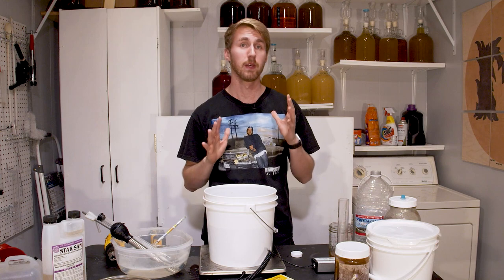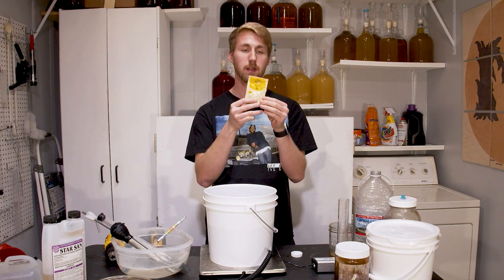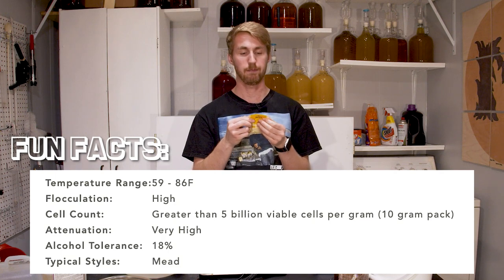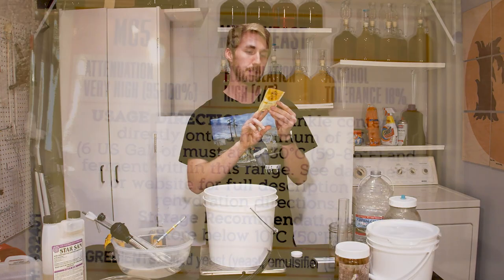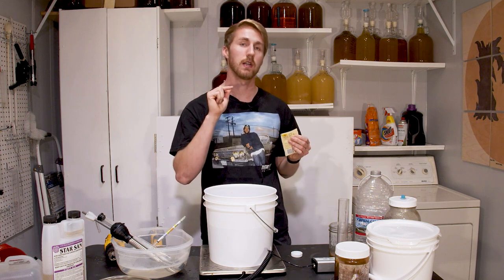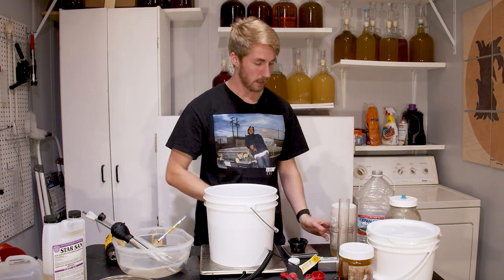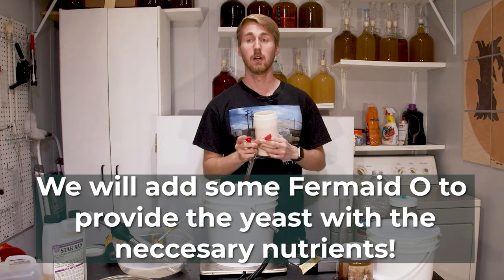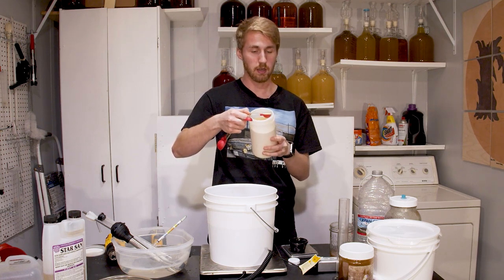Our next step is to put our yeast in. I'm going to add three grams of this Mangrove Jack. Some fun facts: it can get up to 18% ABV, it's like a champagne yeast but specifically made for mead. I could have rehydrated it, but on the packet it says to sprinkle contents directly onto the must, so we're going to follow the instructions. We're also going to add some Fermaid-O because the yeast need nutrients to ferment properly — they need nitrogen and autolyzed yeast. This is an organic version, so I need 1.5 teaspoons per gallon.